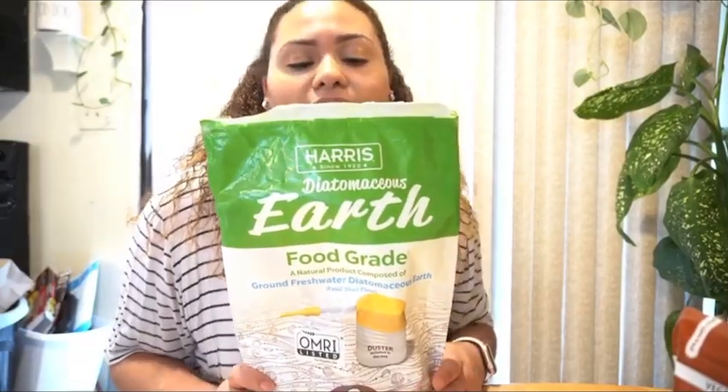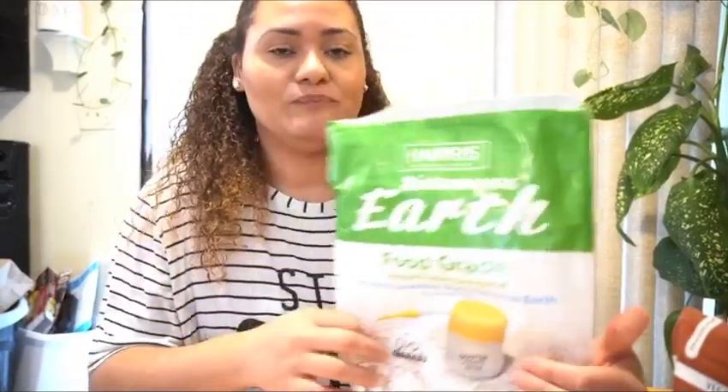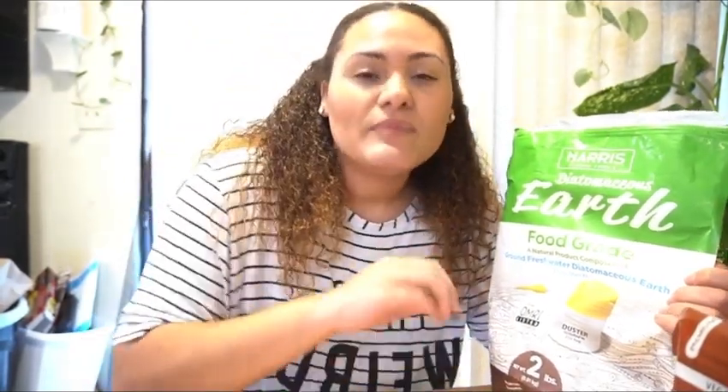Moving right along, I have a wonderfully used-up bag of diatomaceous earth. Do I think it works? To a degree. Its mechanism of action makes sense to me — basically tiny little silica shards that are supposed to slice and dice fungus gnats that get into the soil, and also cut up the larvae so they ultimately can't reach adulthood. If you put a good enough layer on top, it could work — but if it's just a thin dusting, there's still going to be a lot of room for fungus gnats to reproduce.